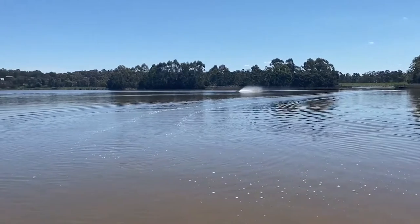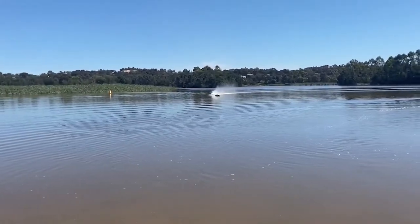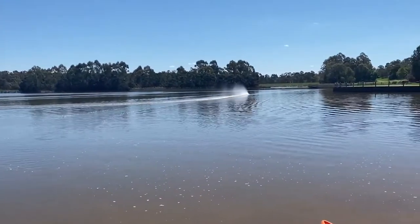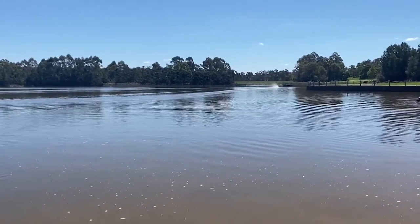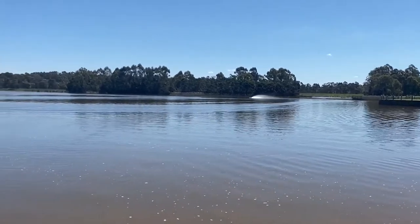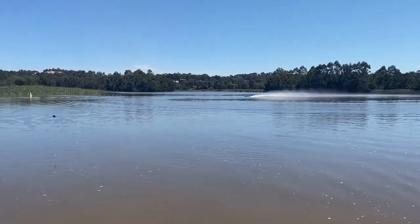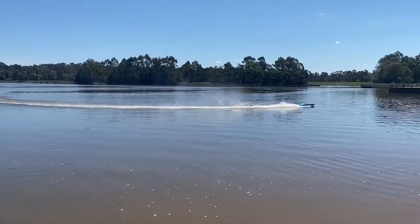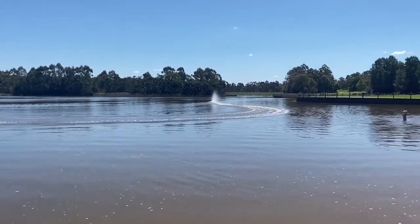The video does no justice to the speed this thing is actually doing — it's covering quite a reasonably big lake in no time. We're pretty sure on a lot of these runs we were doing about 80 to close to 100 kilometers an hour, but the video does not show it. We're definitely going to need the back straight for the proper speed runs.